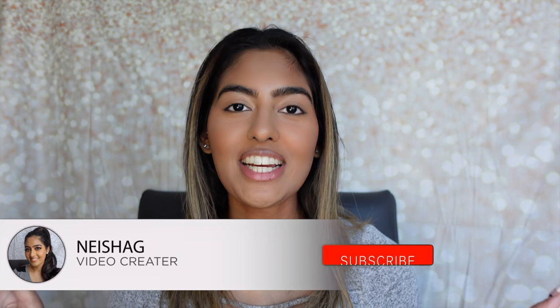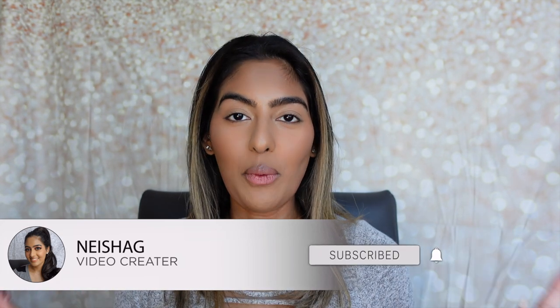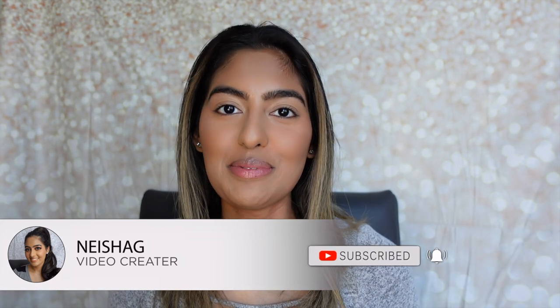Hey guys, and welcome back to my channel. It's Your Girl Nisha. It has been quite a while since we started filming some new content. I'm super excited. I'm back home, as you guys can see. And as you guys can see from my last vlog, I definitely changed up my hair a bit. The color did tone down a little bit, so I do have to get it toned at my next salon appointment. We are back filming some new videos for you guys.